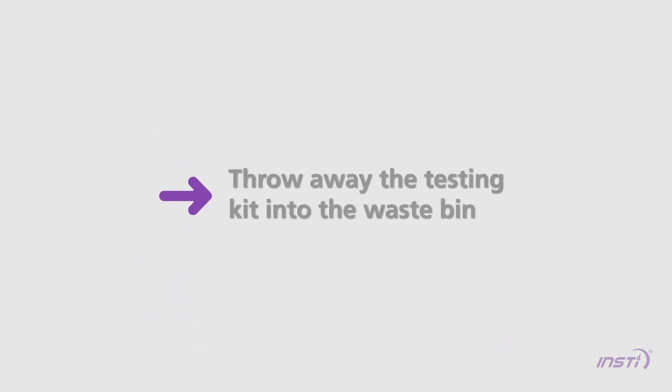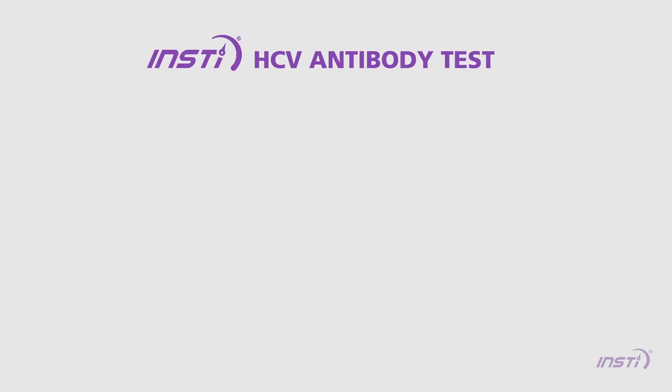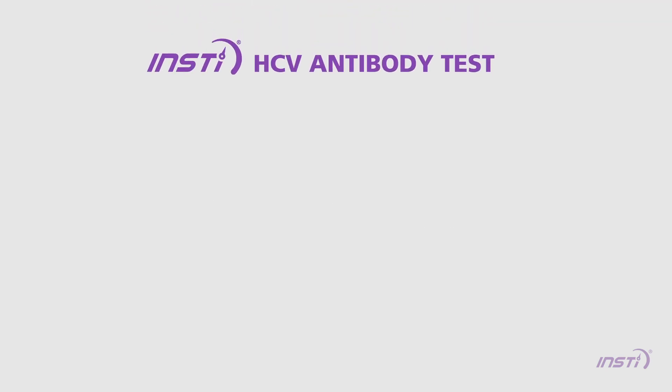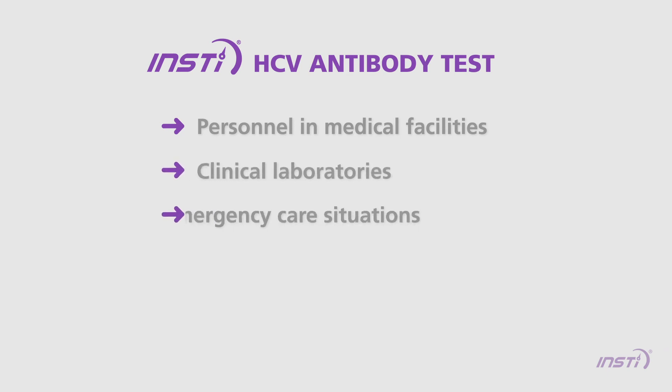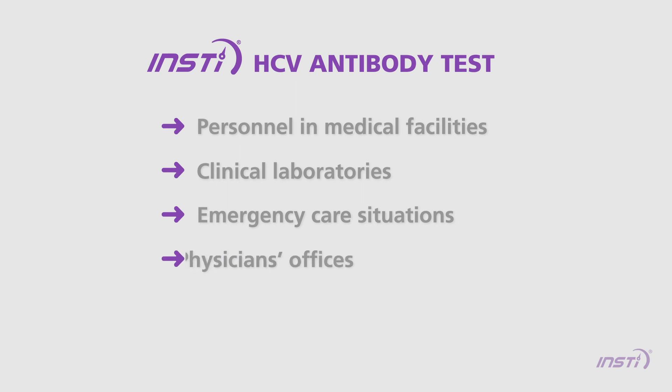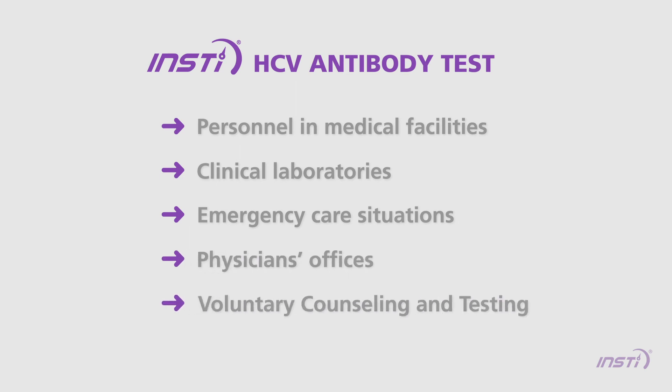When finished, throw away the testing kit into the waste bin. The INSTE HCV antibody test is intended for use by personnel in medical facilities, clinical laboratories, emergency care situations, physicians' offices, voluntary counseling and testing (VCT) programs, and other establishments providing healthcare. For more information, please visit us at www.insti.com.